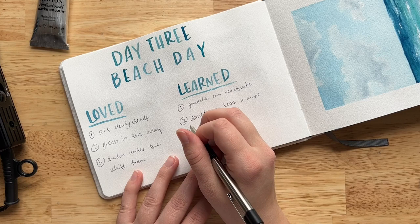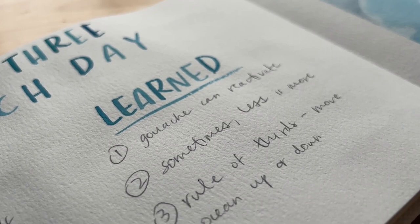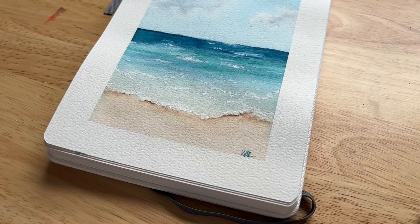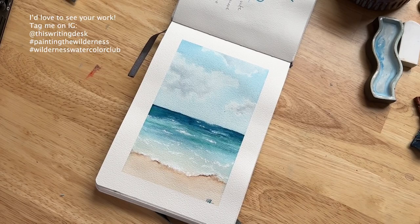Things I learned from this project: gouache can be reactivated after it's dry, so it's a really handy but careful tool. Sometimes less is more — sometimes simple is best. And one thing I might do differently next time is apply the rule of thirds — for this one I kind of did half and half instead, and I wish I'd made that a little different. But all in all it was super fun and I hope you thought so too.